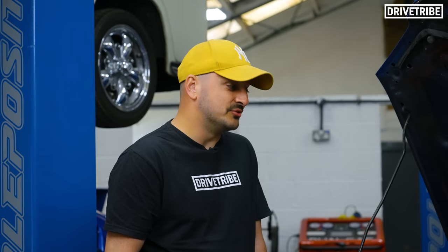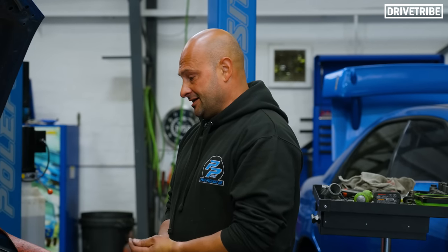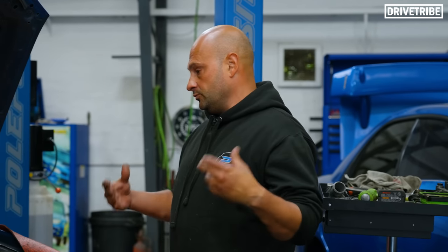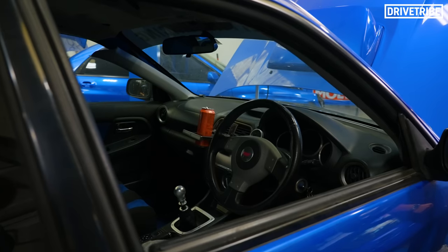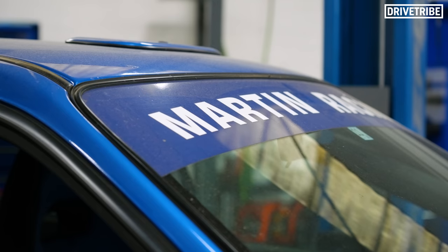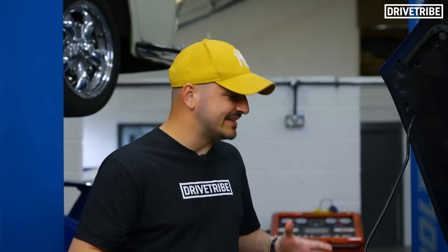So the Grand Tour bought this car for their special, then what? We basically prepped the car, gave it to them and, as you know, Richard fell in love with it. He fancied it and kept it — and I can't blame him. It's cool to know that it's kind of come full circle now; we've brought it back here.